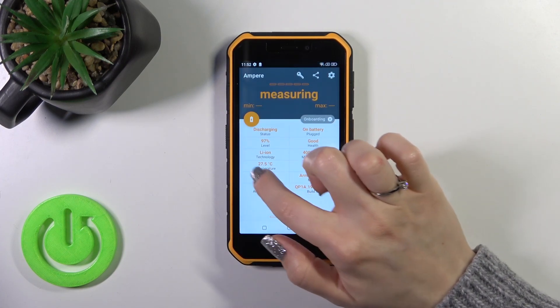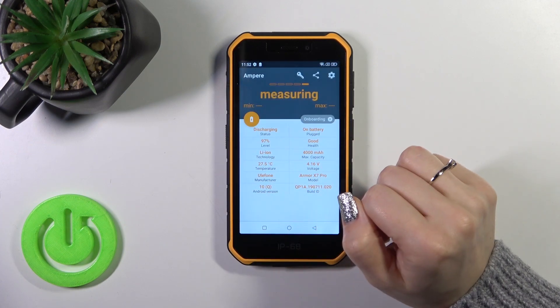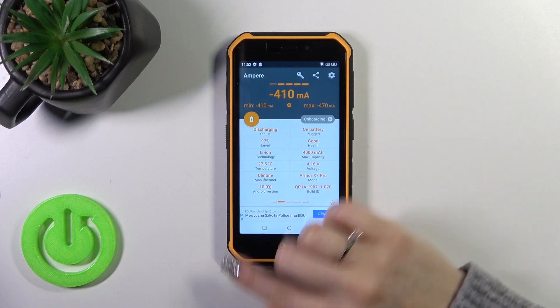Tap OK and we can see information about the battery. The temperature in my case is 27.5 degrees. We also get more information here like the battery capacity, voltage, Android version, and more.